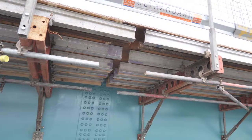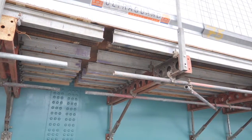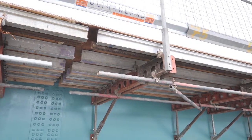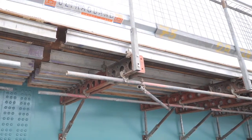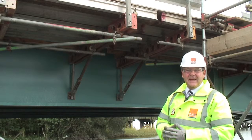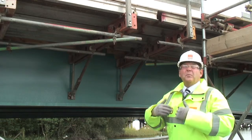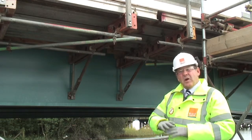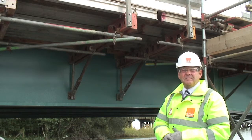Having listened to customers on a number of projects and the increased need for speed of erection, we are now able to offer the same system in modules up to 7.2 metres long, completely pre-assembled prior to delivery. So once on-site, the system can be offered up straight away, in situ, with very little assembly required on-site, saving the customer time and money in the long run.